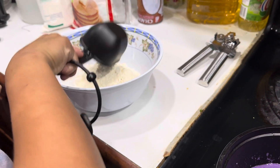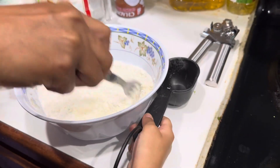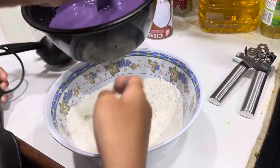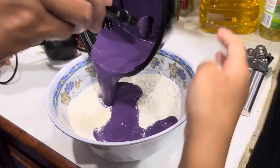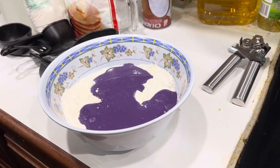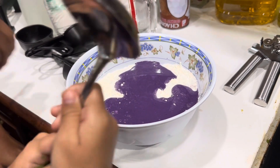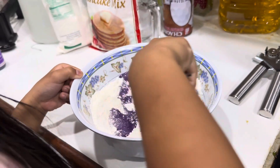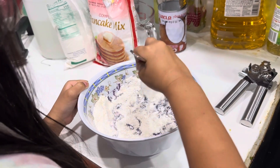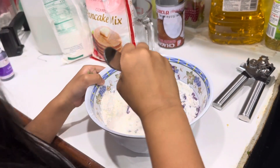Hey, put it in. Water. Why is it dark purple? It's a pretty color. Mix it. I need a spoon. I'm gonna spit it. I'm putting some water. Go ahead and mix it. I am, I'm trying to get all the liquid. There's too much powder.